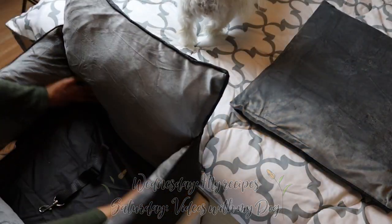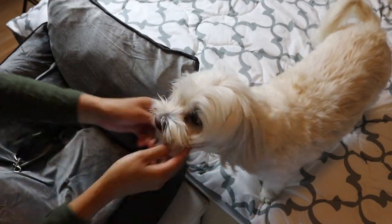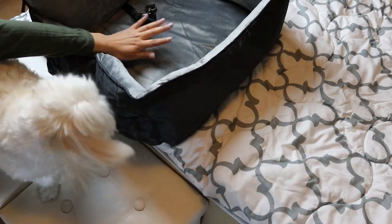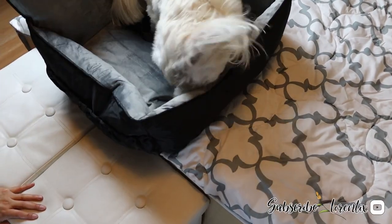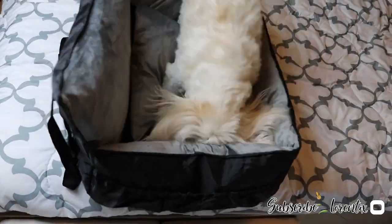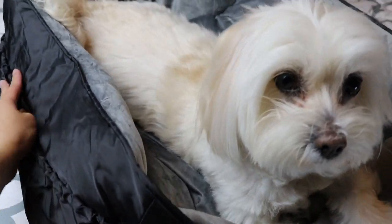And it will stay like this. Now we are gonna put the cushion here and invite Candy to try it out. I think she'll like it so much because she's digging in! It has this pocket with elastic to carry your dog's water bottle or cookies.